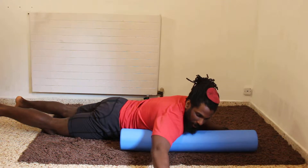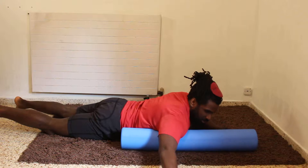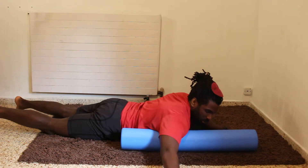Straighten the arm, apply pressure to the chest and the shoulder, going side to side to get a nice pressure wave on the area.